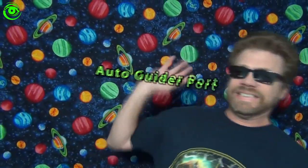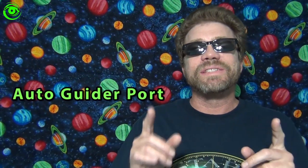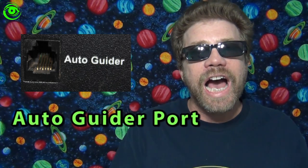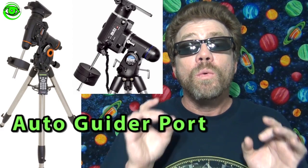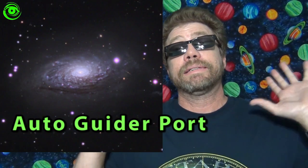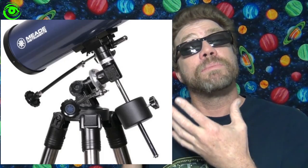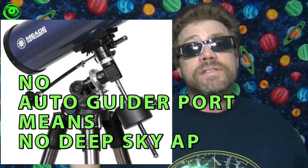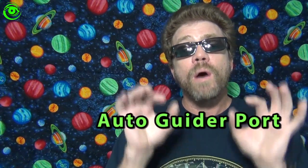Now deep sky is my favorite. The one thing with deep sky is there is one basic requirement, and that basic requirement is an auto-guider port. You have to have an equatorial mount with an auto-guider port. I get this question frequently — people come up to me and ask, 'I want to take a deep sky photo and I have this mount.' And I ask them, 'Does your mount have an auto-guider port?' And they say no. And then they say, 'Well I spent $1,000 on this setup — you mean I can't do this?' Yes, that's true. You have to focus on an equatorial mount with an auto-guider port.